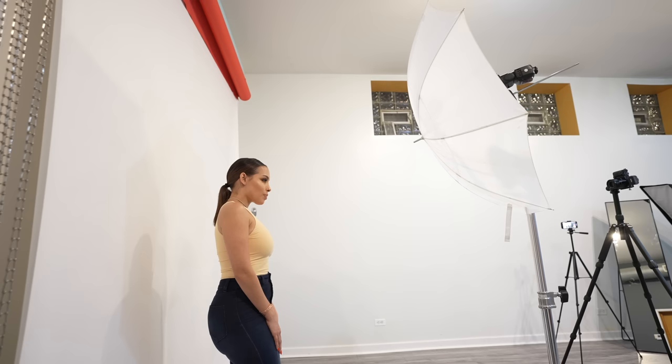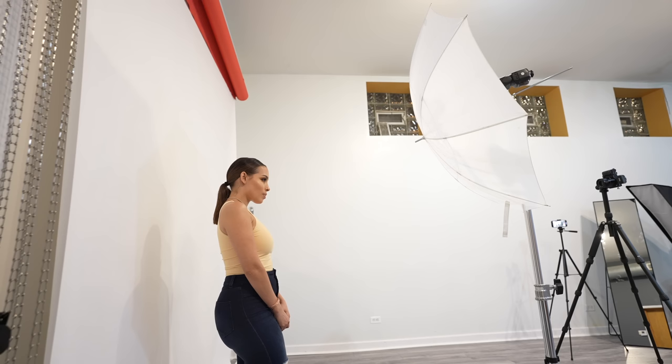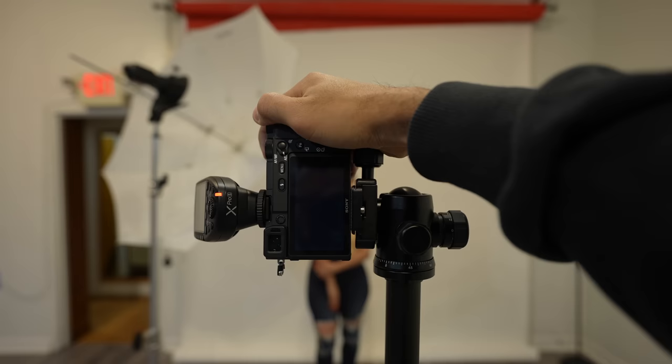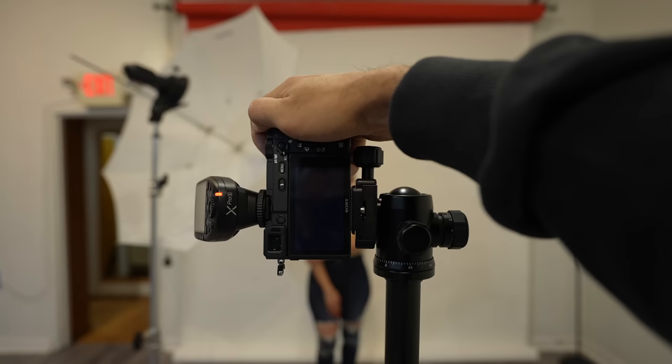When you ask the model to take a couple steps away from the background — I would say around a foot away — you're going to be getting a softer, more pleasant shadow falloff onto the backdrop. In my opinion, it looks better than when she was up against the wall.